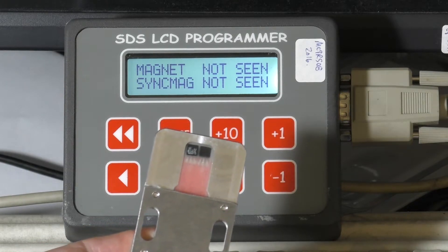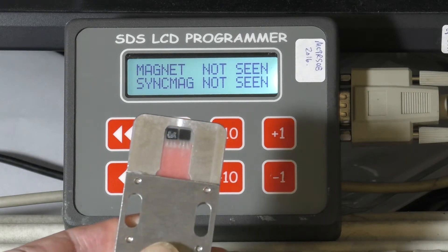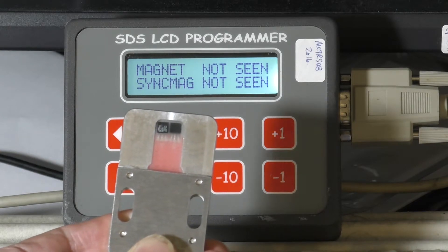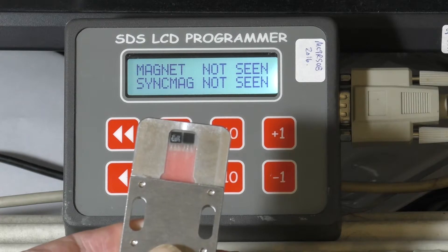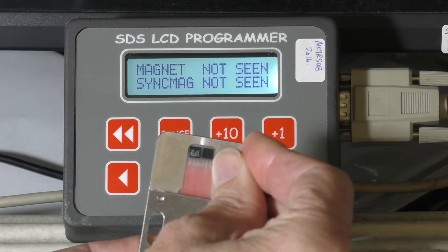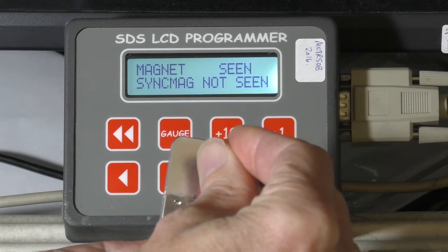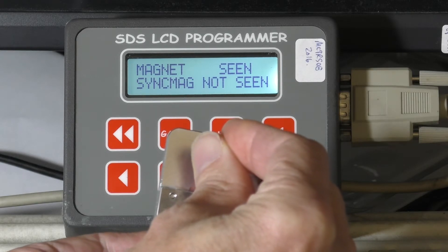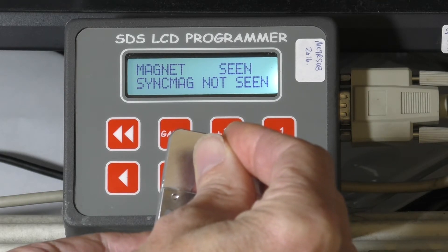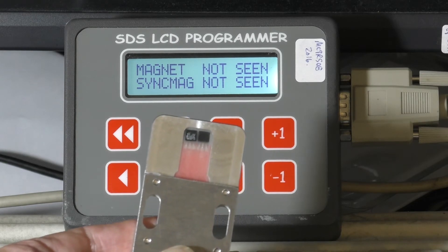The magnet stack needs to pass directly over the center of these hall effect transistors. You don't want it off to one side because it'll affect the triggering distance. Ideally the air gap is usually about 40 to 80 thousandths of an inch. We do want the screen to stay seen for about three to four degrees of crankshaft rotation. So when you're rotating the engine, you want this to go from not seen to seen for about four degrees of crankshaft rotation — as the edge of the magnet comes up it'll go seen, as it passes over the middle it stays seen, and as it goes past the trailing edge it stays seen for a certain distance. That indicates the magnet is directly over the center of the hall effect transistor, and that's really what we want.